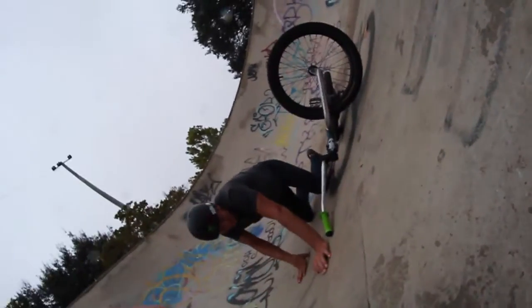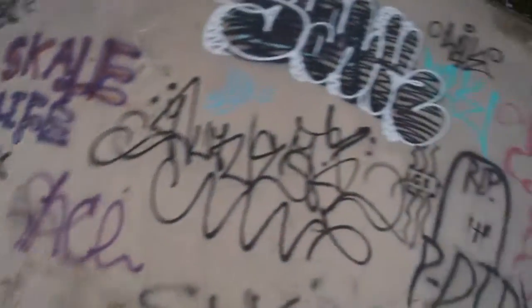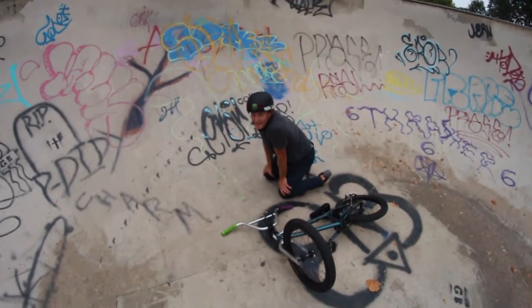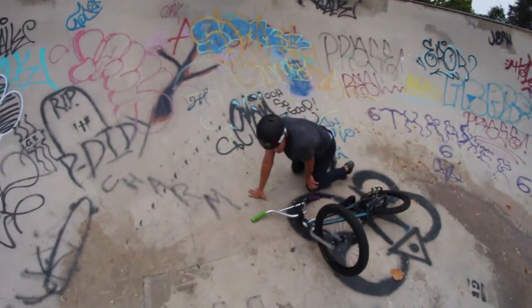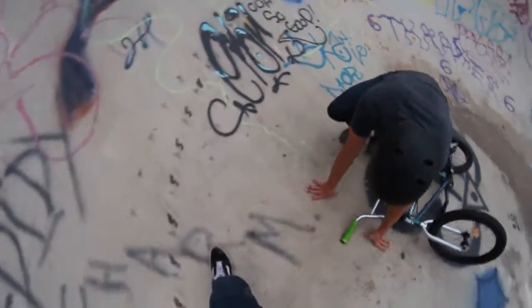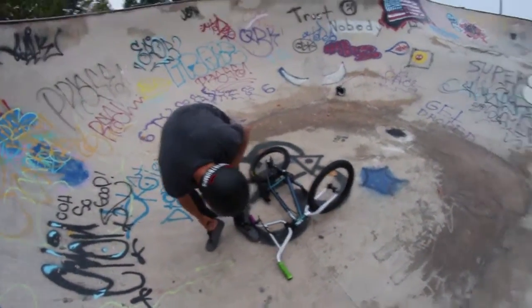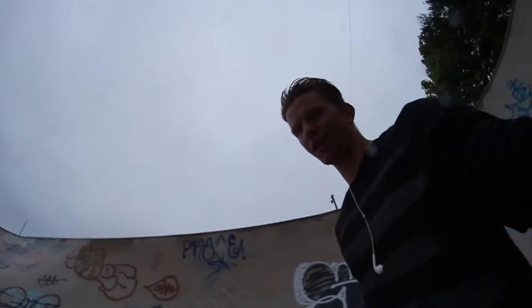Ladies and gentlemen, this is why you don't hand plant while it's raining. Lee, it was a valiant effort — you live and you learn. It's too slick. Again, seventh day of riding and he almost learned how to hand plant. So you little fucks out there — you guys got it.